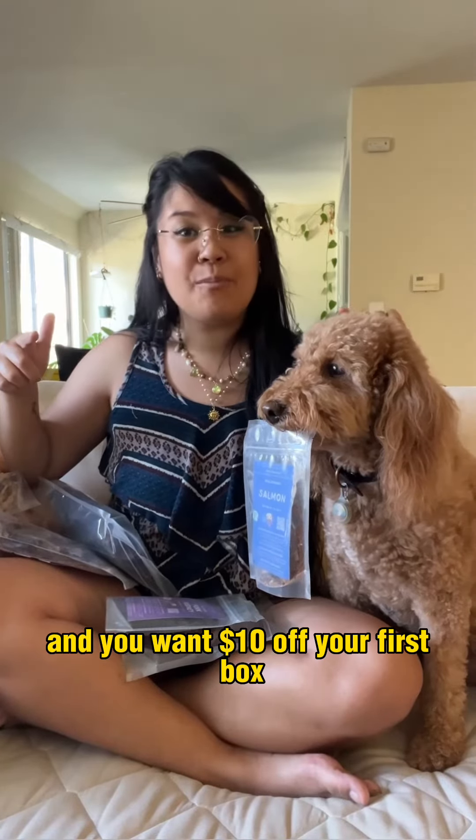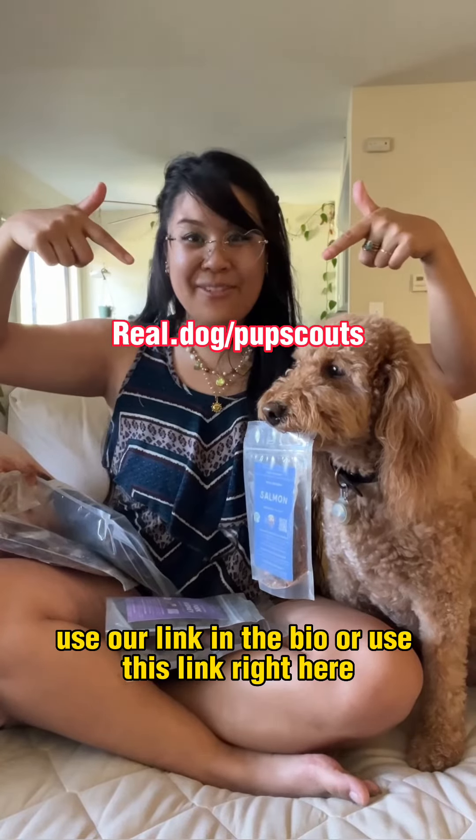If you want to give Real Dog Box a try and you want $10 off your first box, use our link in the bio or use this link right here.